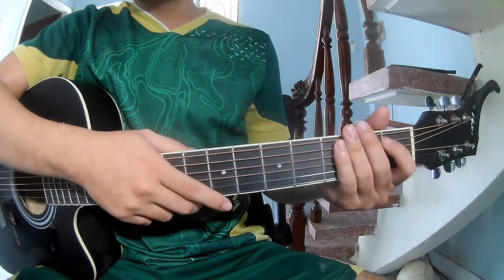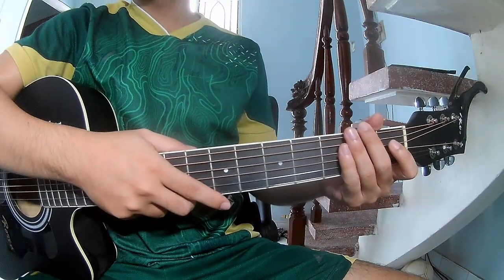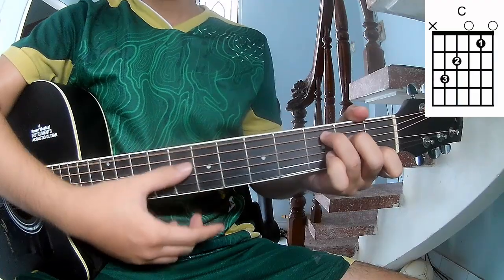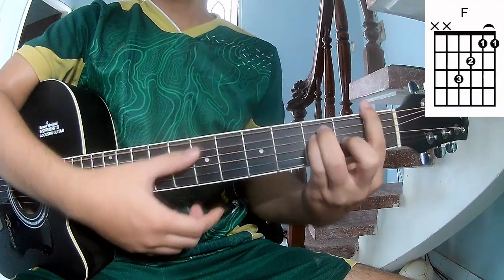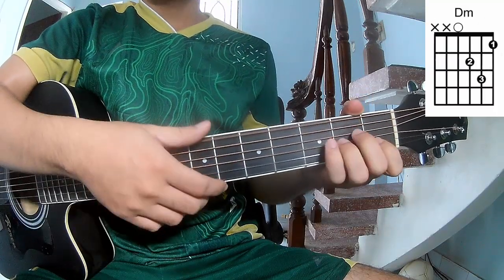Hi everyone, today we'll share how to play guitar 'Already Over' by Maxine Nuna. First, don't give cable. The chords of this song are C, G, Am, F, E, Am, E, Am.